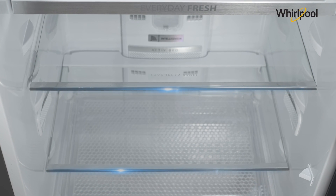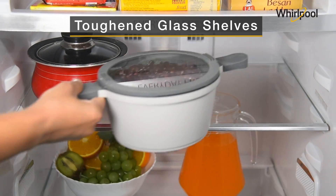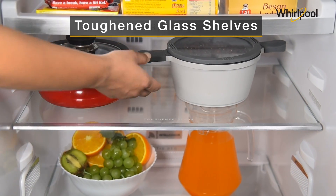The end-to-end glass shelves are made of toughened glass for maximum space utilization, while holding the weight of large and heavy utensils.